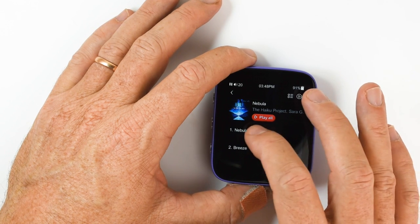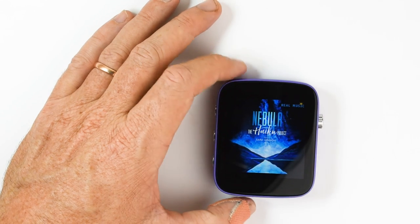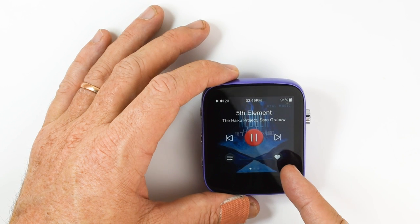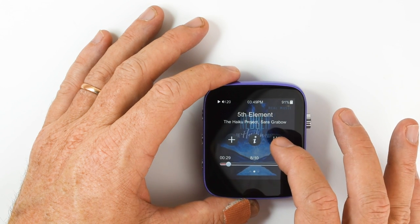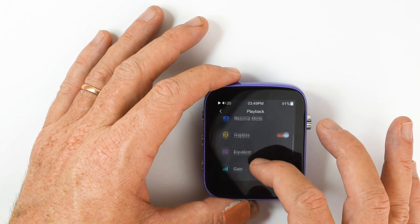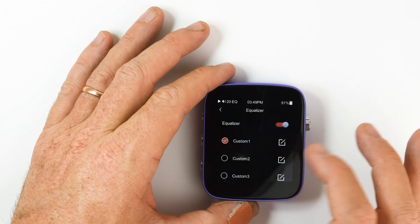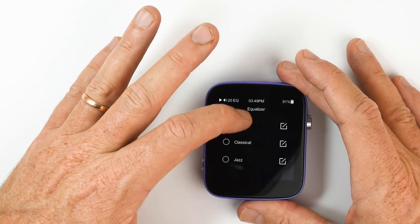Let's go back to the Now Playing screen. If you tap anywhere that's not a button, you get the full screen album art. Tap it again to come back. Here you've got your play mode. You can add it to your favorites with the hard button, add it to a playlist, get your track information, or go to the Now Playing audio settings which gives you access to gapless playback, gain settings, and equalizer. You can have up to three custom EQ settings, and there are also presets.